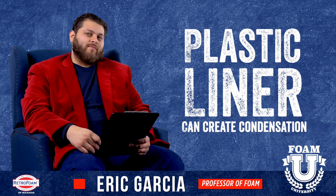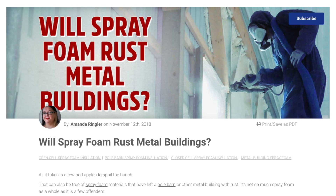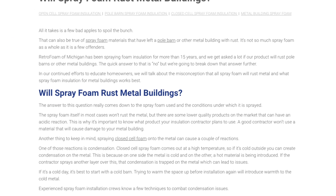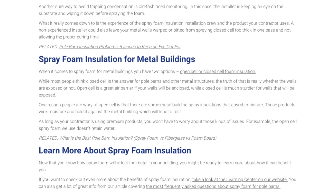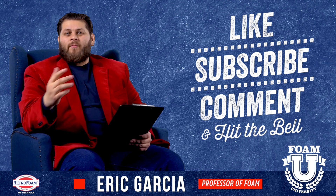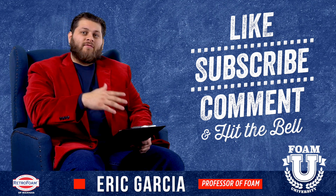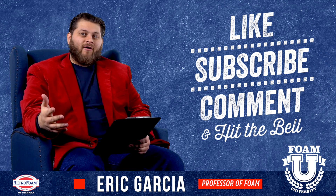Keep those points in mind. I really recommend checking out the link in the description below — it goes into a lot more detail on different situations regarding whether spray foam will rust a metal building, what causes that, and a lot more information. Please subscribe to our channel. I hope you found this information helpful. If you have a question about pole barns in general or different effects that spray foam may have on metal, please drop us a comment. We'd love to help you out.